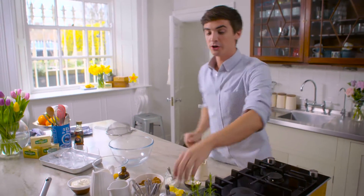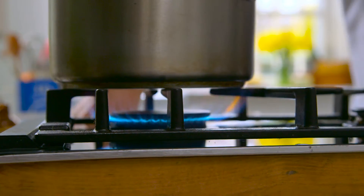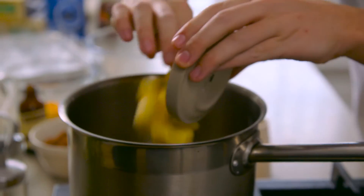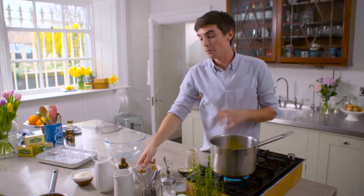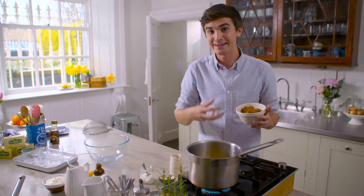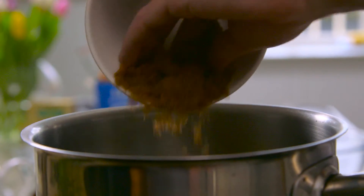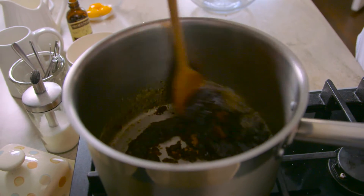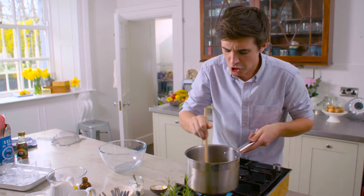While the salted caramel sauce is cooling, we're going to crack on with our butterscotch pudding. Stick a pan on some heat. Get in there with some Kerrygold butter, and you want this to melt down before we add in some more brown sugar. It's quite similar to a caramel sauce, but we're going to add cream and get that rich butterscotch sauce going. Now that the sugar has melted down alongside the butter, it has gone this wonderful rich butterscotch-y color.